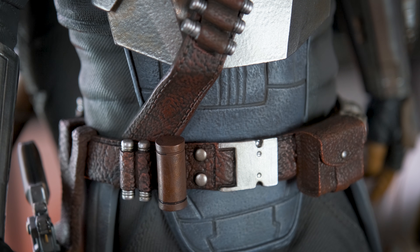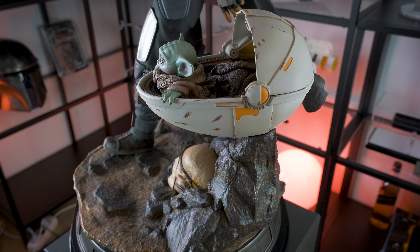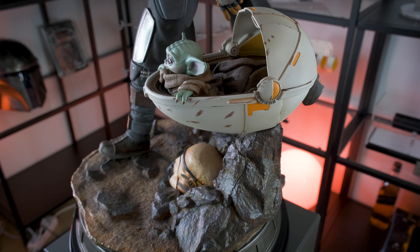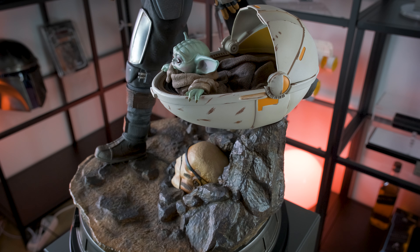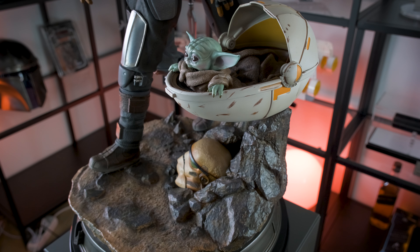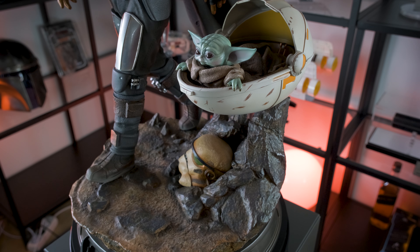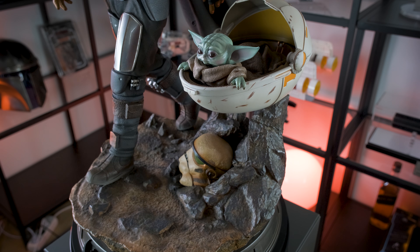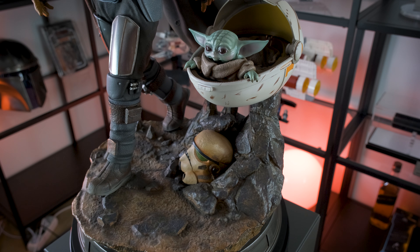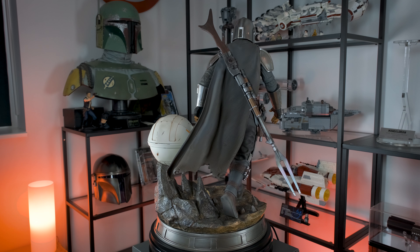I remember that when I first assembled this statue, it felt quite strange to place the main character away from the center of the base and instead closer towards the edge. Obviously it all comes together nicely once both the Mandalorian and Grogu have been placed onto the base — everything looks perfectly natural. It does however shift the weight of the piece slightly, so be mindful of this when picking it up. Also, given that the Mandalorian is standing near the edge, his rifle sticks out quite far from the base, so I highly recommend removing it before picking the statue up.